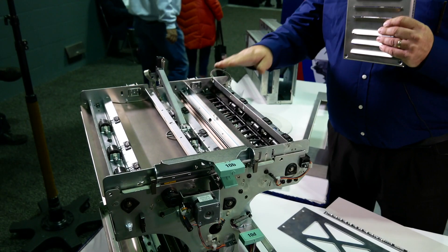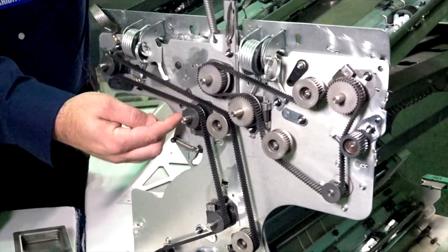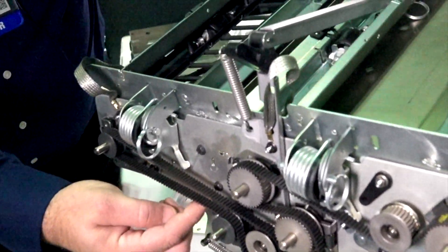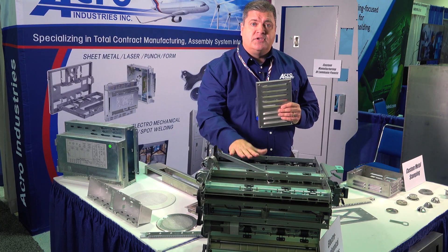In this unit here — electric mechanical assembly — we do the sheet metal and then do all the value-added processing. We purchase all the components, we do all the assembly in-house, assembly and test. We are a leading provider of these transports.